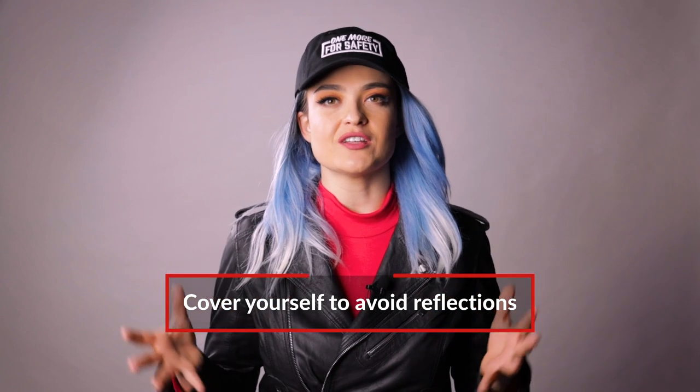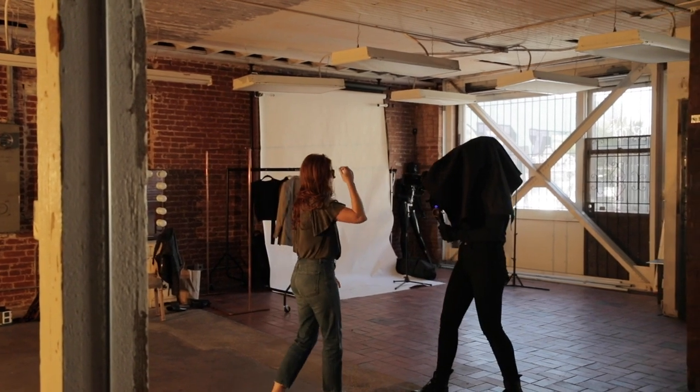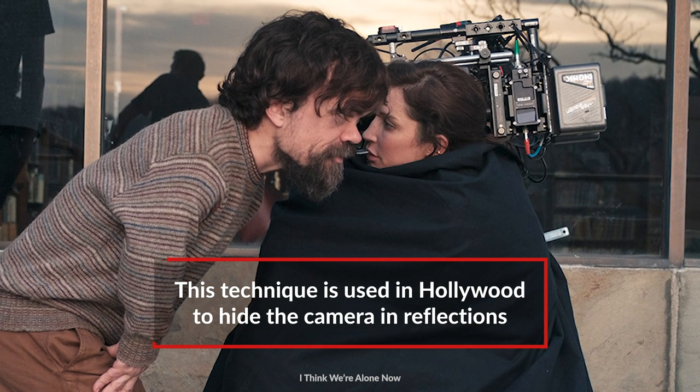If you don't have a black surface to hide in front of, you can also cover yourself with black — whether it's some sort of black fabric, a t-shirt, black felt like I used, or duveteen. This is a technique that cinematographer Reed Morano used on the film I Think We're Alone Now to hide her own reflection in the windows of a scene.